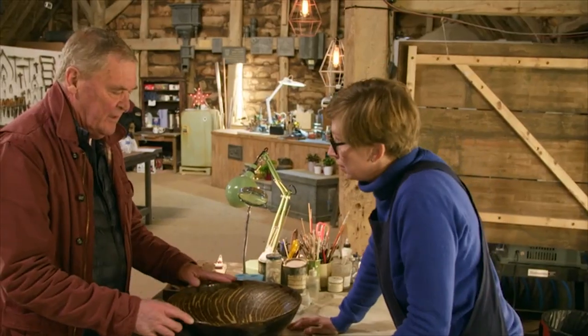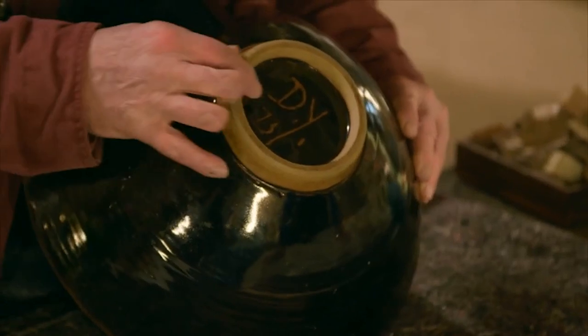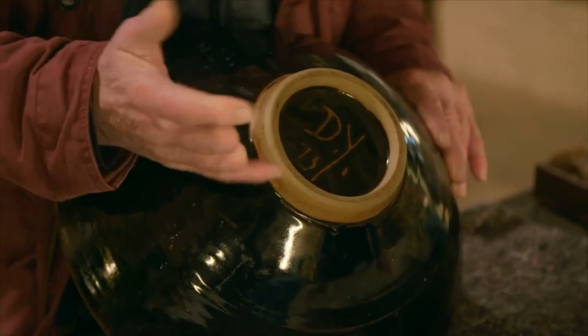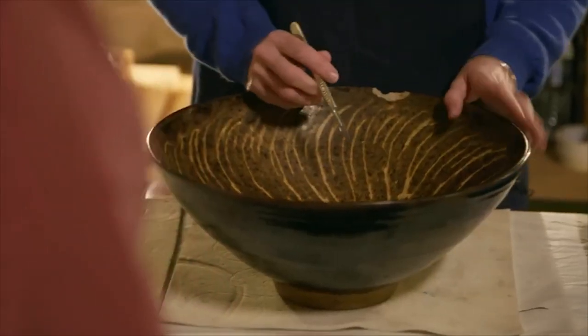This is a bowl that my wife and I purchased in a place in Devon called Shagford. I'm not sure who made it but the initials are on the bottom. We bought it in about 1973. We had it for a number of years before my oldest son pushed it against the wall and did that to it.